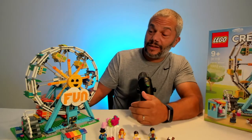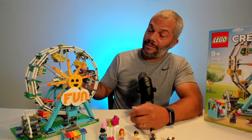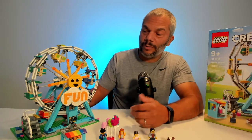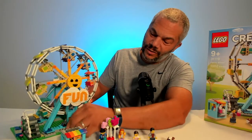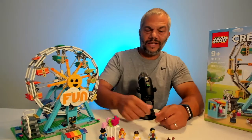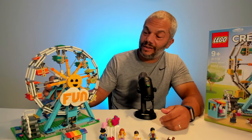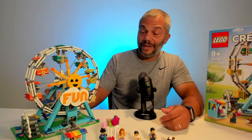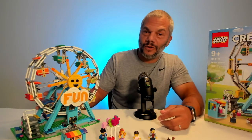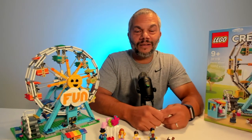The set retails for $79.99 and I think it's worth every penny. It took my son about two and a half hours to build and he was totally engaged, except for the repetitive wheel. A younger kid — maybe six or seven — would probably need some supervision. It looks and operates like a ferris wheel with the clever friction wheel, the carts work very nicely, and it looks fantastic. If you have young kids or grandkids, I highly recommend it — you'll definitely get your money's worth. It's one of the cooler sets Lego has come out with in 2021. Don't forget to hit the like and subscribe button.